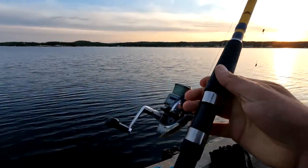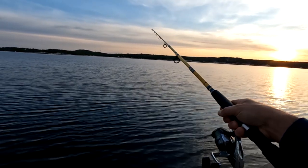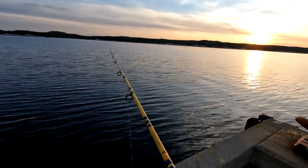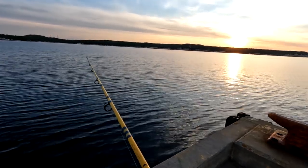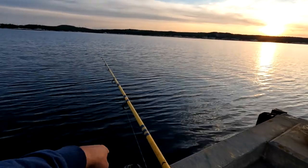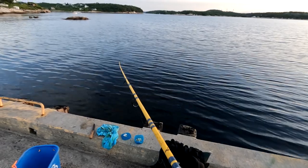I'm going to cast this out about as far as I can get it. I've got an eight-foot surf rod, maybe nine. I gave that a good cast — I'd say that went like half a football field, give or take. Now I'm just letting it down to the bottom. I cast it out far because it's not that deep here, and if you just fish next to the pier you'll catch perch and sort of junk fish like that.